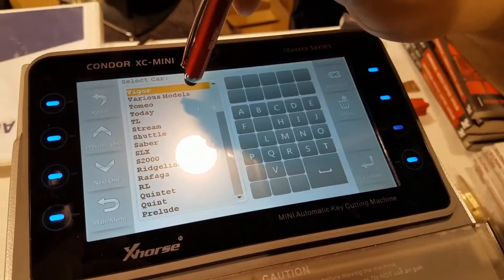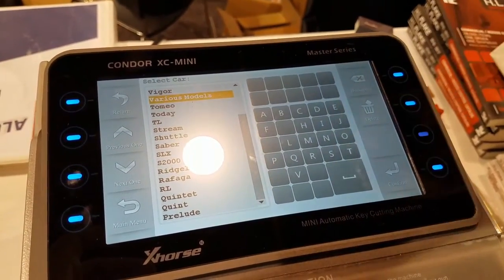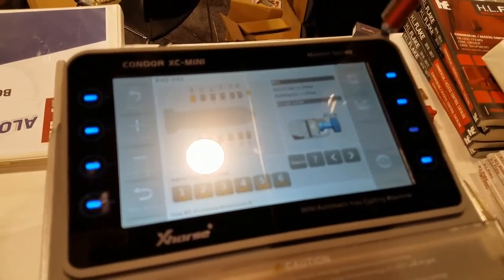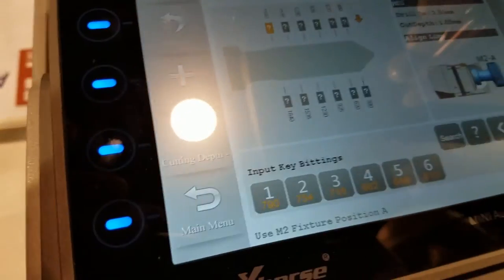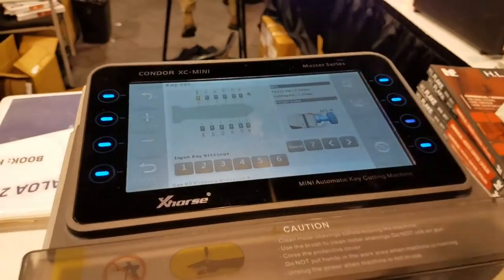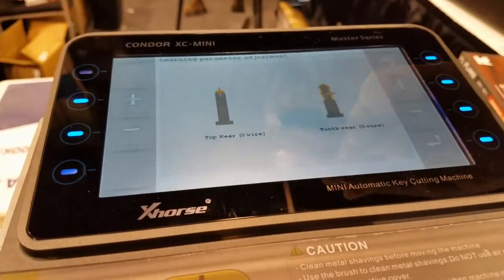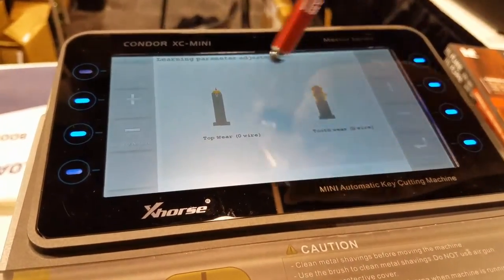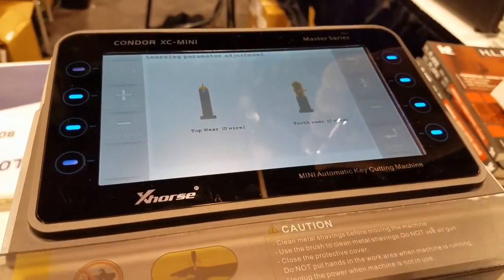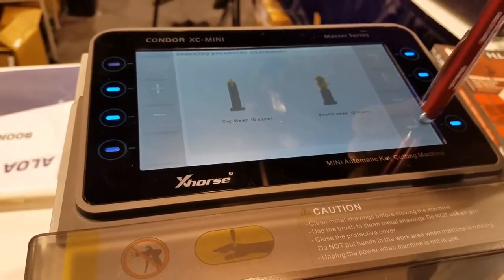We're going to go to various models because we don't know what that key goes to. We know it's a Honda, so we hit Confirm. Then we're going to do a key decode. Right here it's going to tell you if the key is worn down — it gives you an option. The machine will figure out when the key is worn down and cut it to factory specs. We're not going to do that because the key is not worn down, so we're going to hit Confirm.